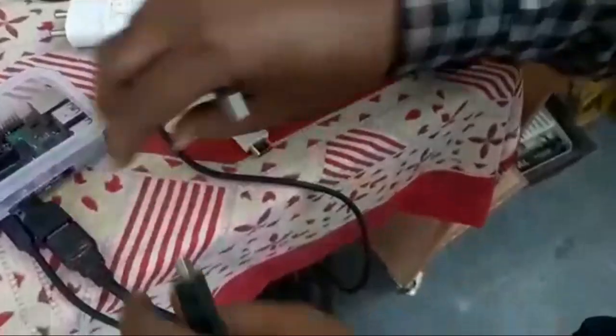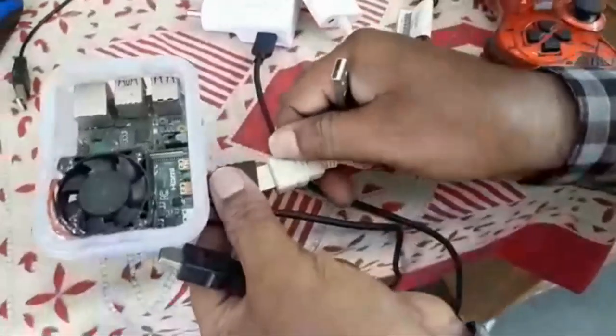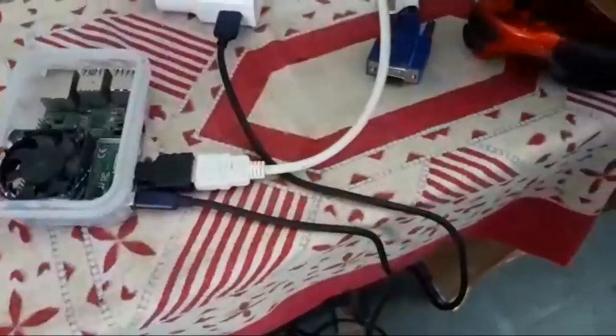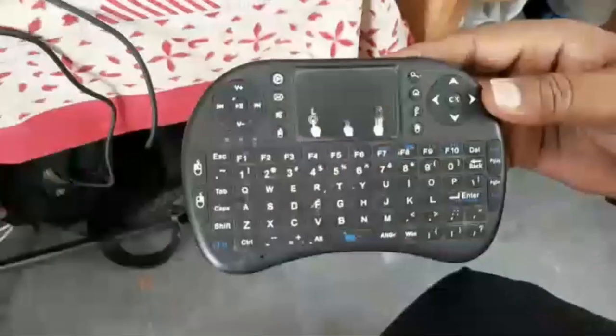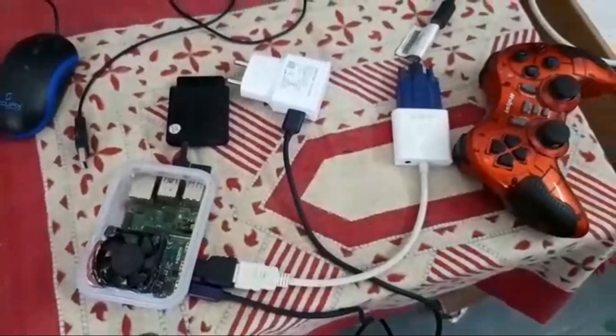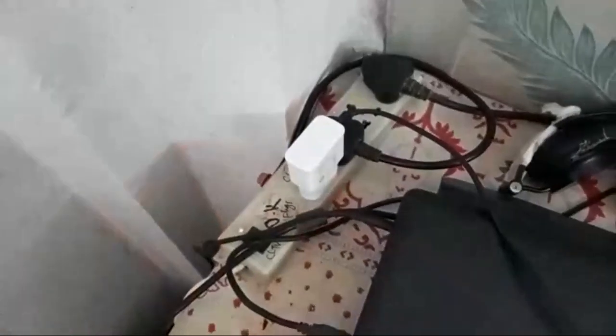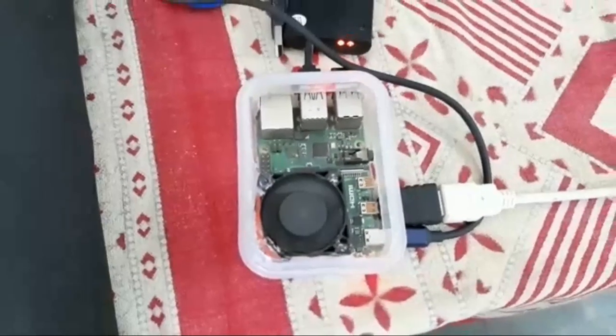Sorry, that connection was wrong. Now I am going to connect the HDMI port correctly. Here you can see we are connecting through an LCD — this is an old LCD so it doesn't have an HDMI port, that's why we are using an HDMI adapter. Now I am connecting the joystick, keyboard, and mouse, and now I am connecting the power.